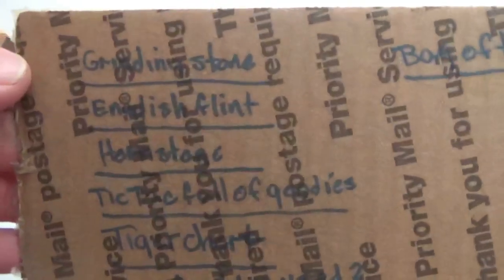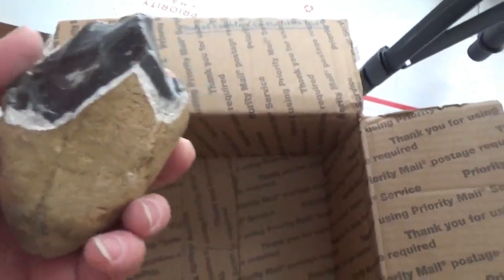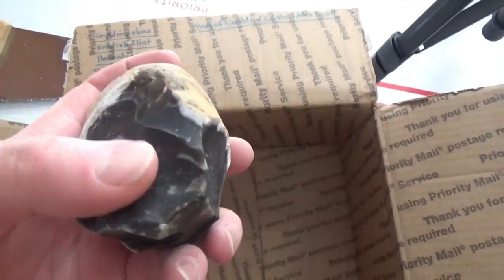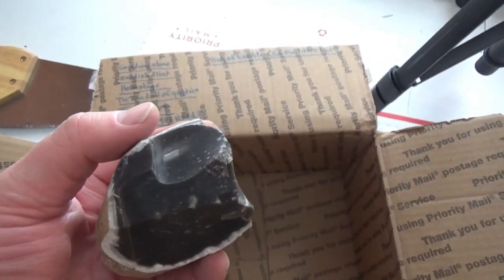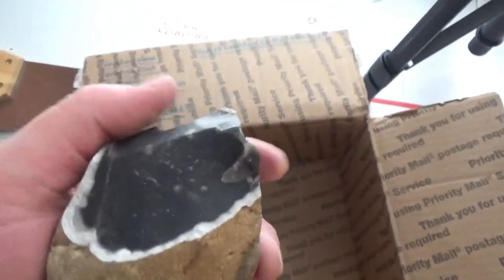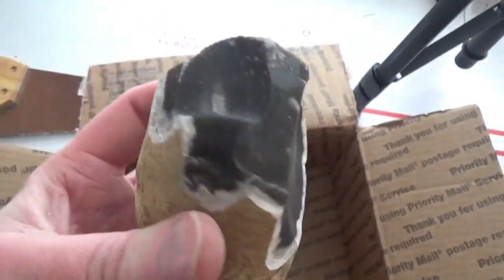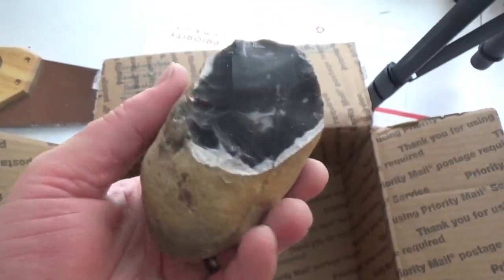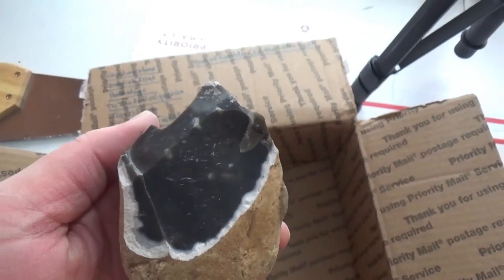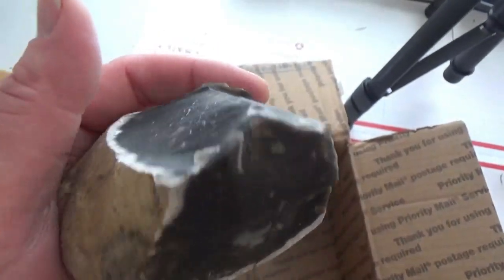And then if you look down there - English flint! Oh my gosh, this is English flint. I have never worked English flint, I've always wanted to work English flint - I've been craving a chance to work it. The difference is that English flint is real flint - this is fossilized coral basically - whereas the flint we get around here in the states is for the most part very different, mostly volcanic in nature. Some stuff like the Georgetown is pretty comparable to Danish flint. But look at this - I was right, I have some English flint to work. So cool!